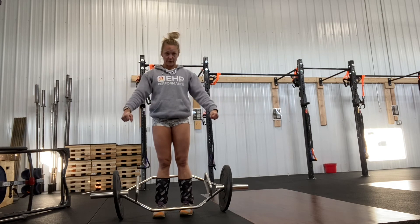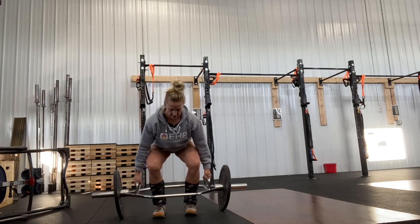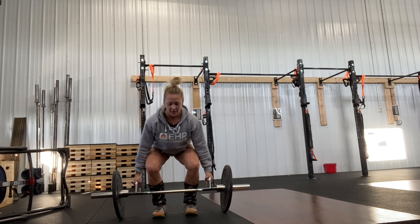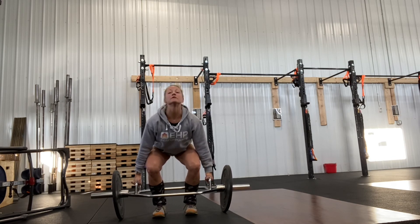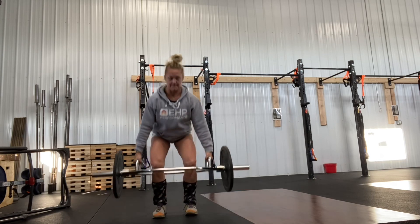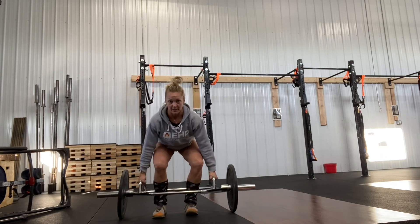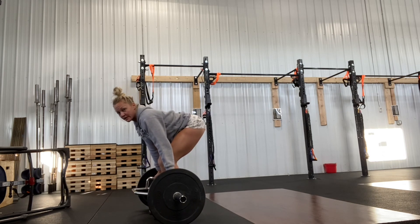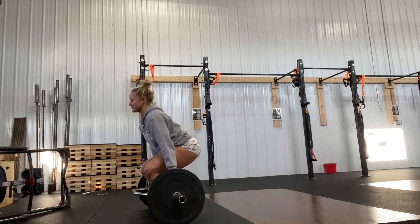So in this, we still break that handle. We still have a nice proud chest. You're going to be in a little bit more of the clean setup than a deadlift setup. Your spine is still neutral, so I'm not arching up. From a side view, my traditional deadlift would be here — the hex bar setup is going to be here.